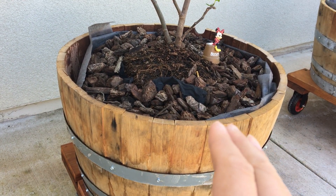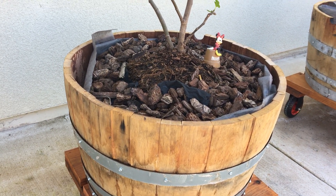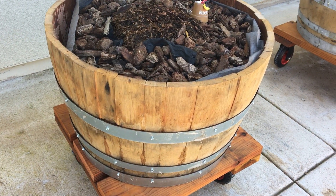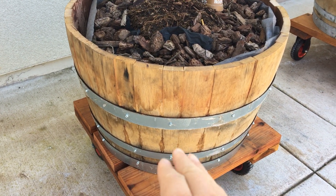I didn't stain it yet because I didn't get the time to sand or stain this year. I'm just going to put the plants in so they can grow, and I can stain it later if I feel like it. Also, because it's a fake barrel as you can see, I want to make sure it's food safe — that's another reason I haven't stained it yet. I'm still deciding on that.